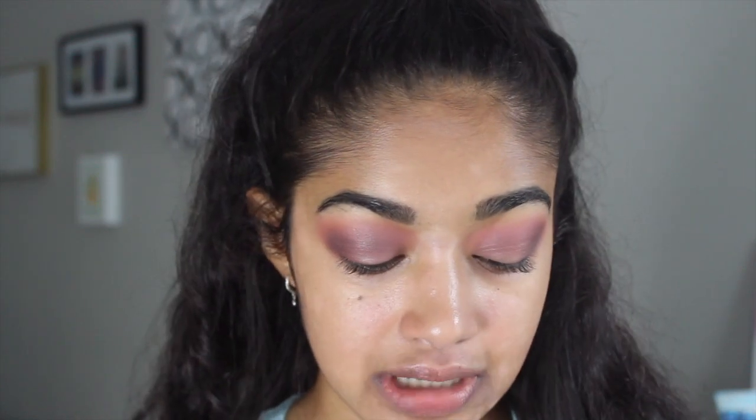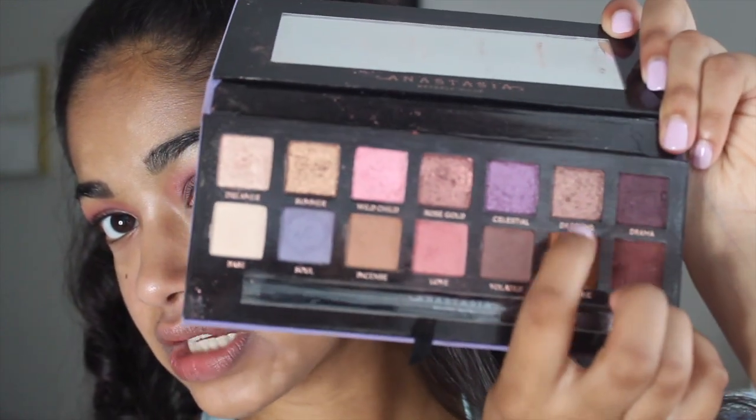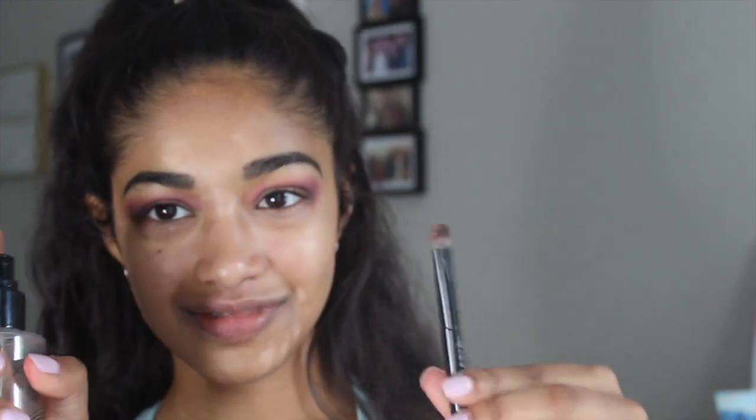I'm actually really happy with my crease right now. I'm going to go ahead and put a really pretty metallic color on my lid. This palette has so many to choose from, but I think I'm going to go into Dazzling, which is this goldy color right here — it looks like it has a really cool pink undertone to it. I'm excited to see how it looks on the lid. I'm going to take the other end of that same Anastasia brush, dip into Dazzling, and give it a little spritz before I apply it, just to make the colors pop a little bit more.